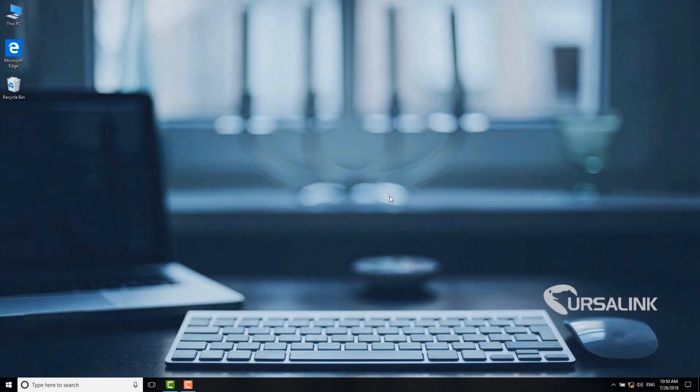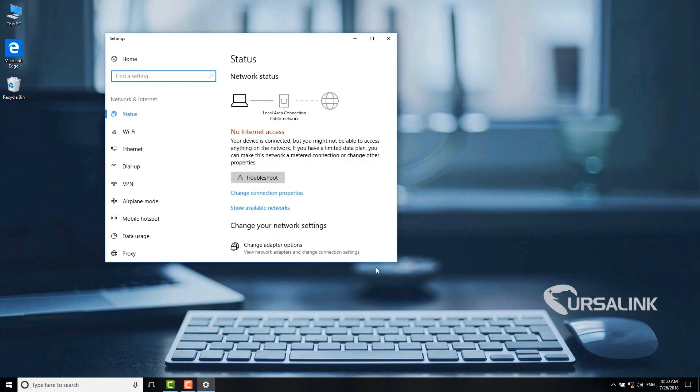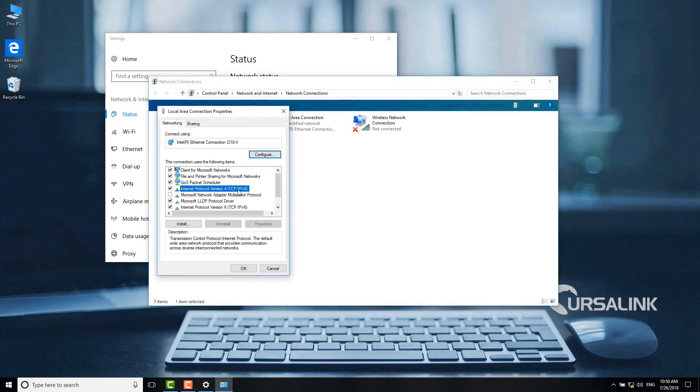The default IP address of the Ursalink router is 192.168.1.1. To access the Ursalink router, the computer's IP address should be within the same network segment as the router. You can see the IP address of this computer is currently on network segment 5 — we need to change it to 1 to log in to the web interface of the Ursalink router.